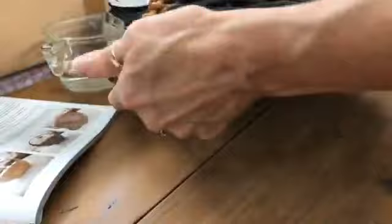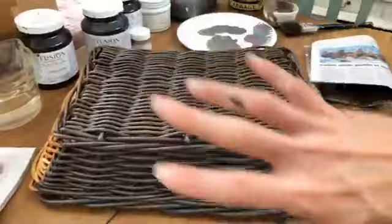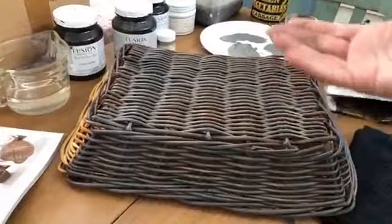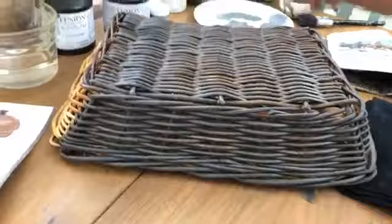So that is our third layer. The very final layer in our antiquing the basket look is using white wax. What I've done on here - I've got the layers all happening, the three layers are all on here. This one's all dry, this one I've just dry-brushed so we're going to let that dry. This is the section where I've done all three layers and it's ready for its final layer which is the white wax.